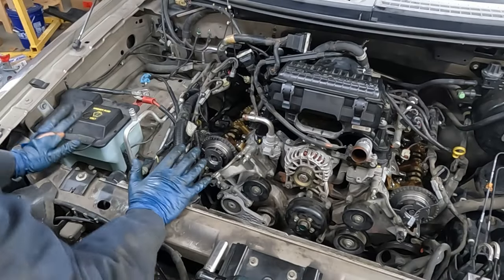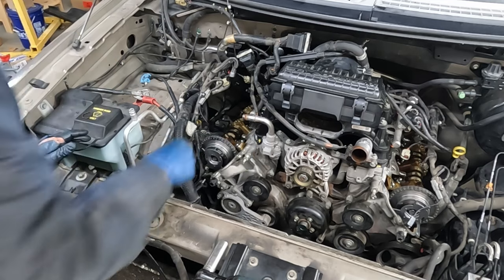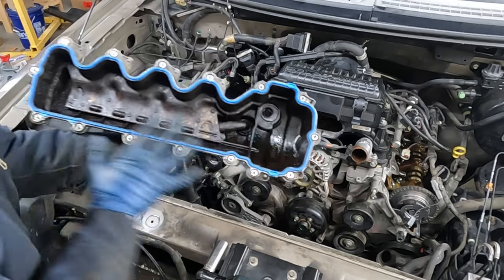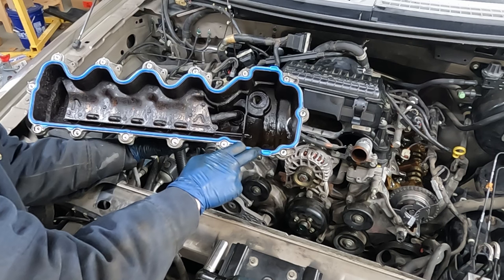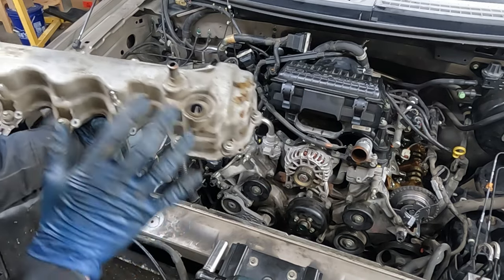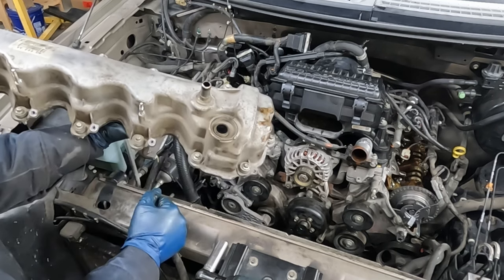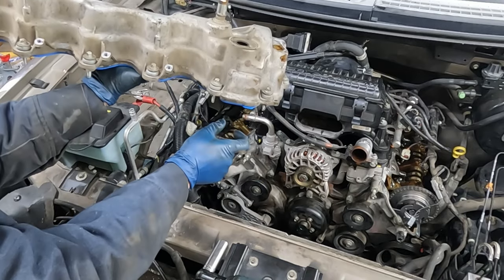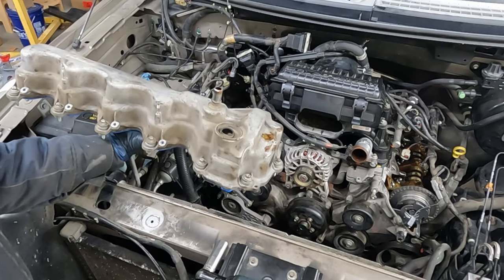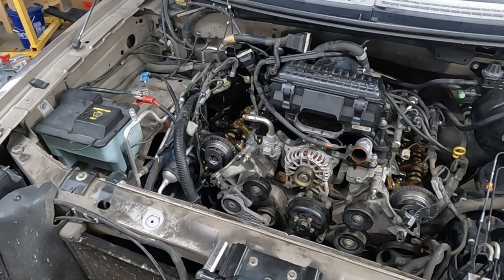For our valve covers: where the timing cover and the head meet, get rid of that silicone - any leftover RTV in that crease we'll be applying new RTV, so make sure that's nice and oil-free with some brake cleaner. Put on our new gasket. Right here where these little square notches are, make sure that's oil-free too because that's what touches the top side of our RTV. Our new VVT solenoid did not come with a new cap since these weren't leaking, so leave those caps as they are.